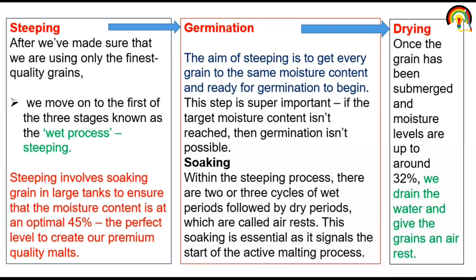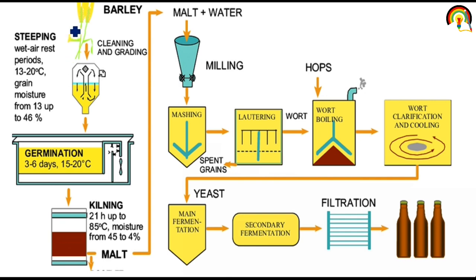If the grain does not contain an optimum level of moisture, it is impossible to germinate. Next, drying: we drain the water and give the grain an air rest. So this is our barley: firstly we take finest barley, then cleaning, then malt production — first steeping, then germination, then kilning — and then finally malt production.